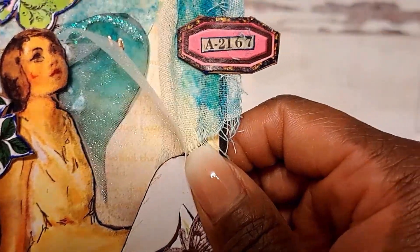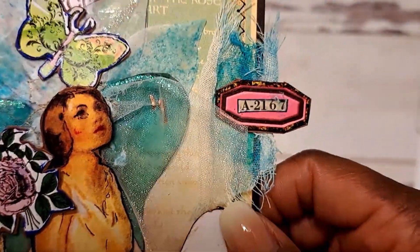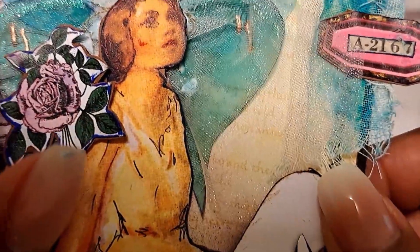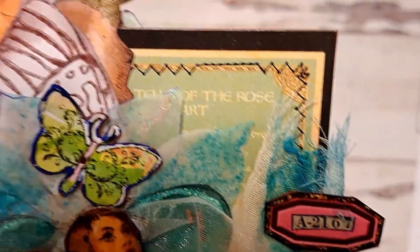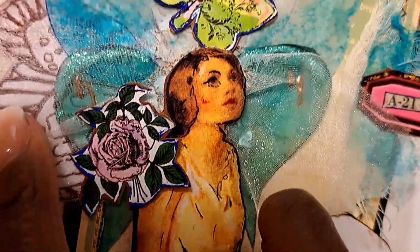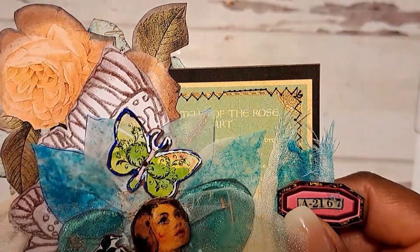I just created some wings for her because I wanted her to look like a little fairy. I added some tulle and some muslin, and the wings have some stickles and liquid pearls on them. I just kind of layered these with the leaves and things that I had made, and I did a lot of stamping. I also did a lot of fussy cutting. This came from the Graphic 45 La Vie Romantique collection.